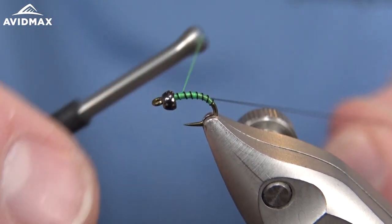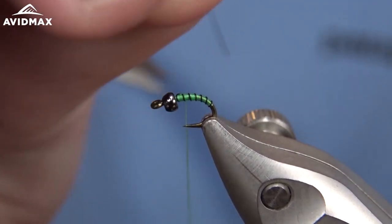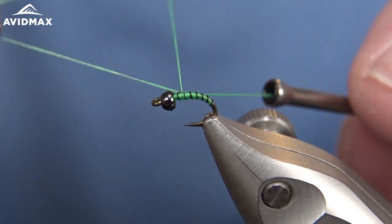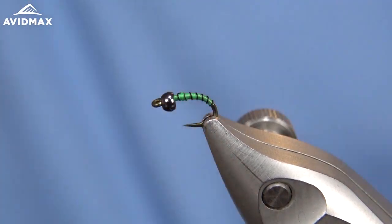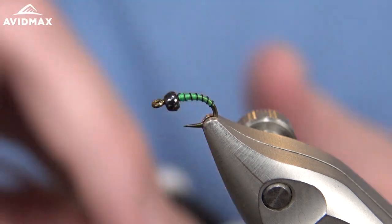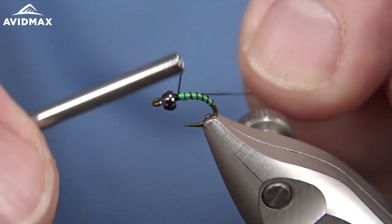We'll go ahead and capture that wire off, then spin it out. We're actually going to swap our threads now, so I'm going to whip finish real quick. That color will be the abdomen of the fly, and then I'm going to come back in with 70 denier in black - this will be the thorax color and head.